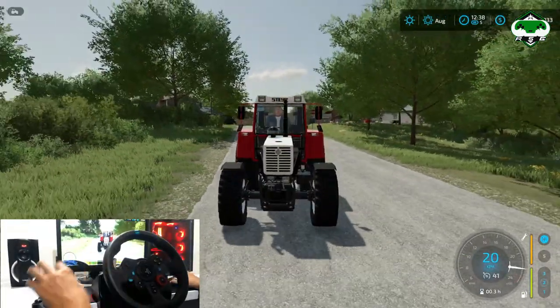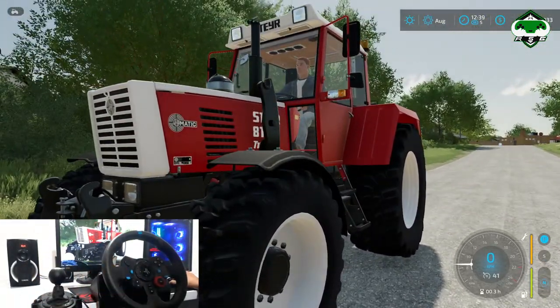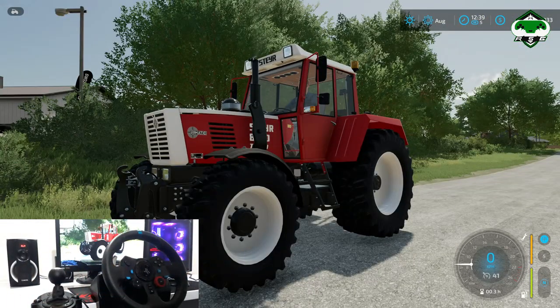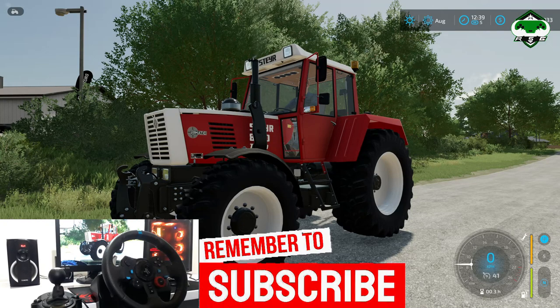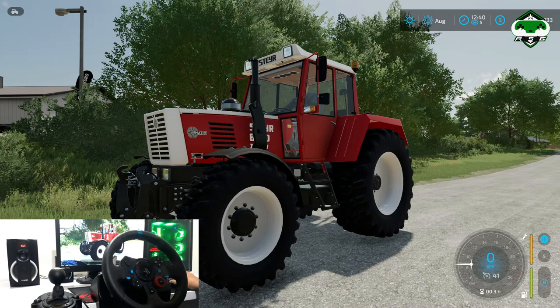This was a small tutorial for you guys on how to install Logitech G29 in Farming Simulator 22 and set up manual shifting. Hope you liked it. If you're new on the channel, please don't forget to subscribe, hit the like button, and comment down below if you're having any problems. Hope you like it — see you in the next video. Till then, take care and happy gaming.